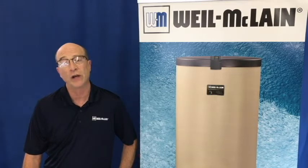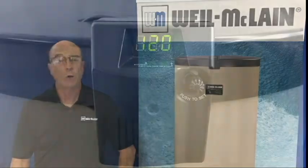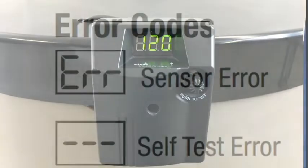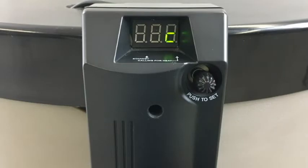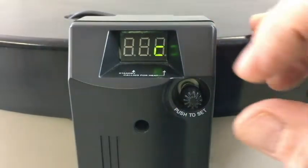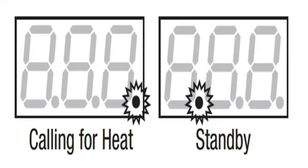First we will look at the operation of the control. It features a display screen that will show the target temperature for the tank, will show if the sensor is out of range, will show Fahrenheit or Celsius, residential or commercial, and will indicate if the hardware or software has failed in the control. It also indicates if the control is calling for heat or in standby.